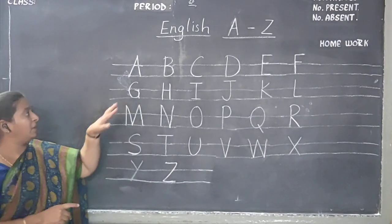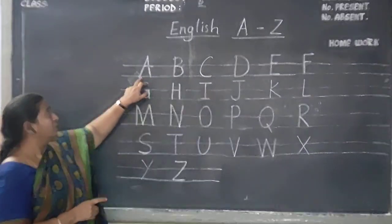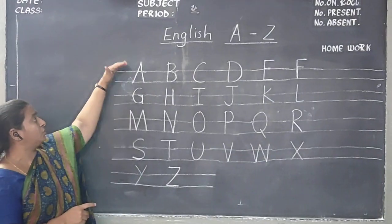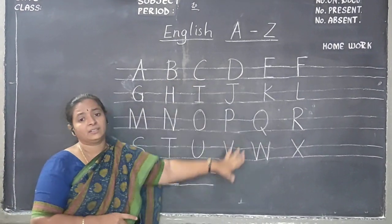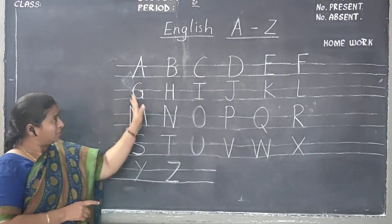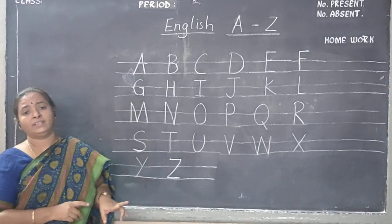Take the help of your parent. Each letter should not come downwards — it should only go upwards. Put a finger gap and write each letter from A to Z. Write it two times over two days.